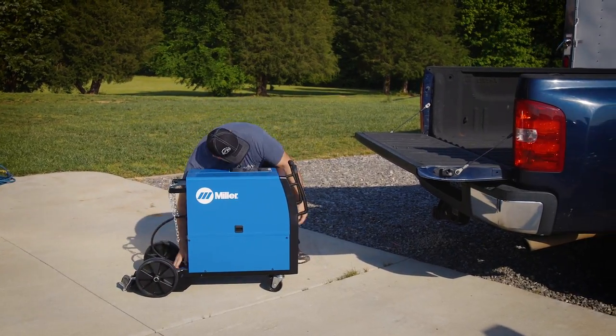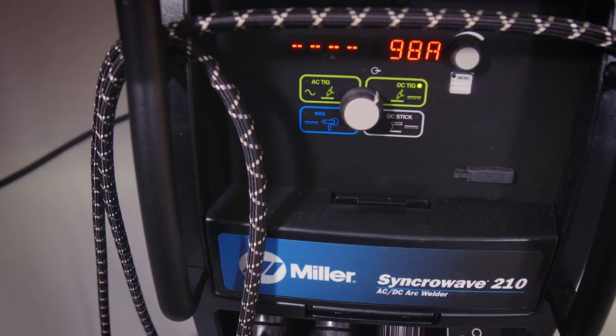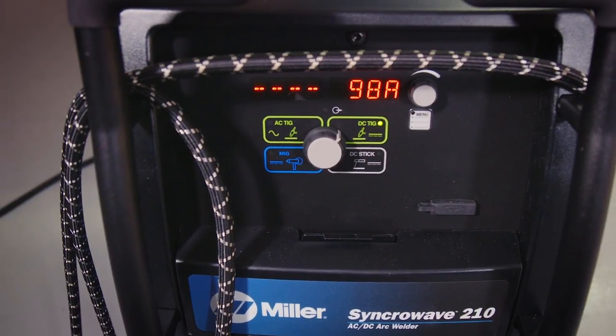Ultimately I decided on the Syncrowave 210. The machine comes on wheels so you don't even have to buy a cart. It's industrial rated at a six percent duty cycle so you could weld a lot longer with it. It has built-in pulse and the ability to change the AC weld frequency and balance, which helps out when you're working with aluminum.